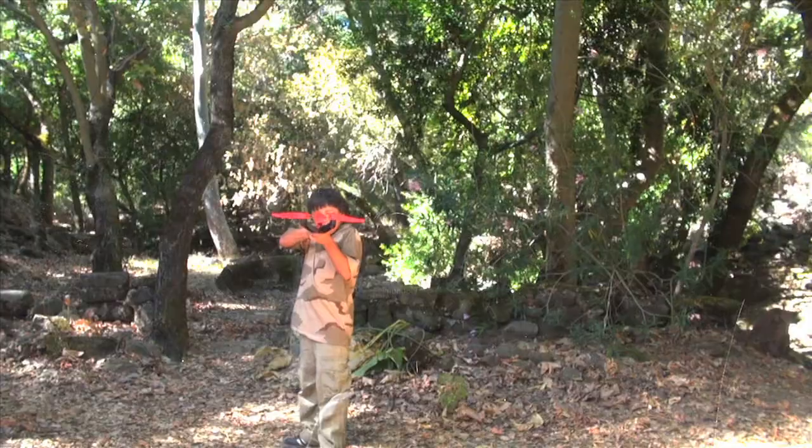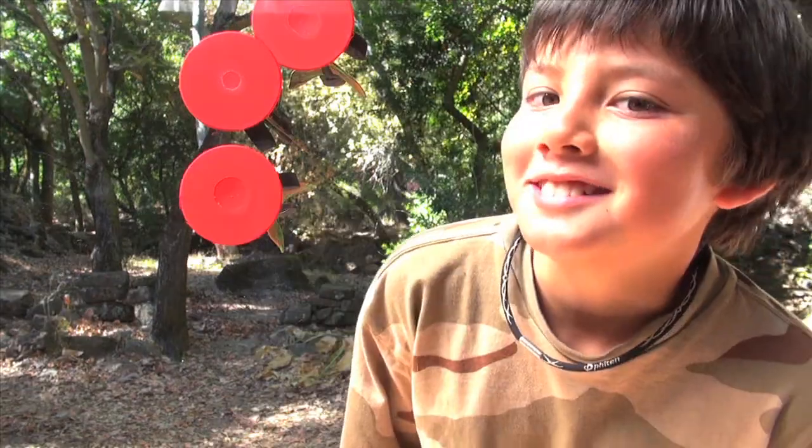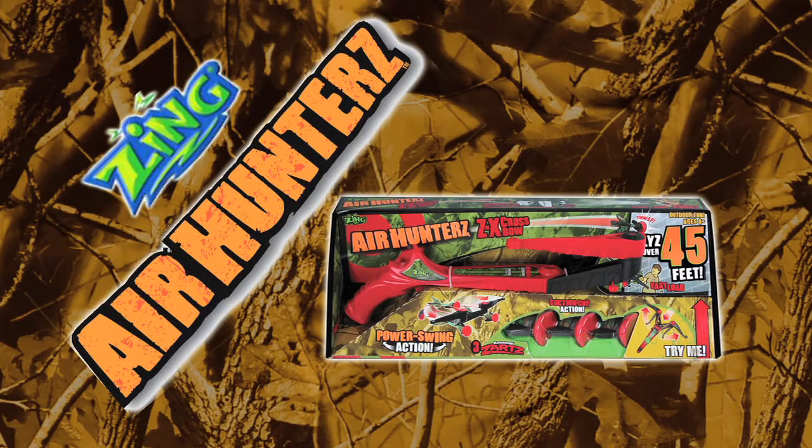Make the ZX Crossbow easy to load and easier to lock. Take aim and hit your mark. Air Hunters ZX Crossbow.